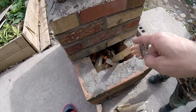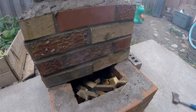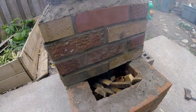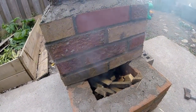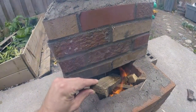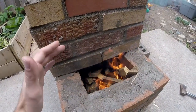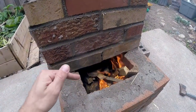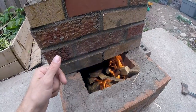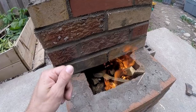Once we get it burning a little bit hotter there will be no smoke coming out the top, I believe. It's smoking quite a bit because I actually put quite a bit of wet wood in there. Normally you just want a little bit of dry wood — these things are supposed to burn very efficiently. So with a little bit of wood you're gonna have a nice fire and a lot of heat.